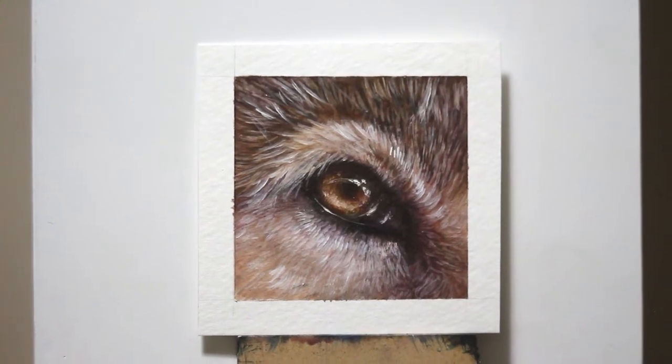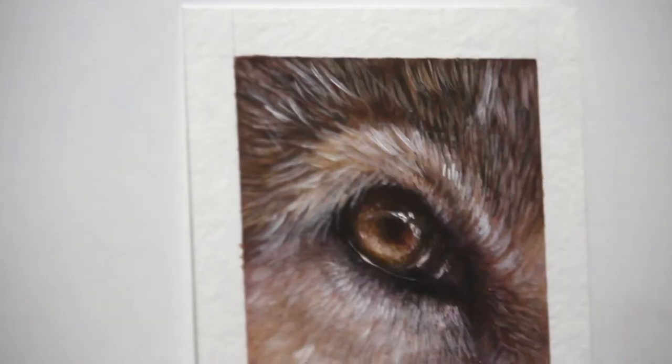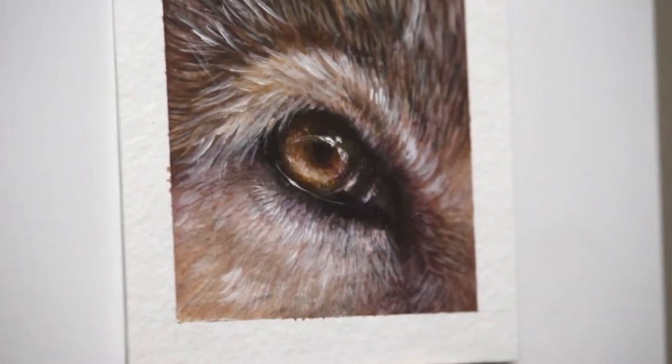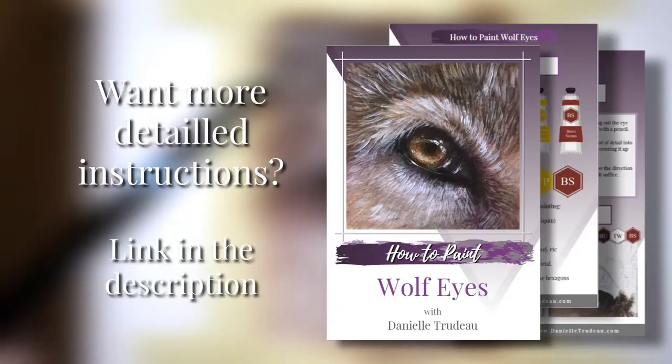Hi everyone, welcome to another video. Today I'm going to be showing you how I paint this realistic wolf eye with oil paints. Although it's done with oil paint, you can definitely achieve the same sort of look with acrylics and even digital.